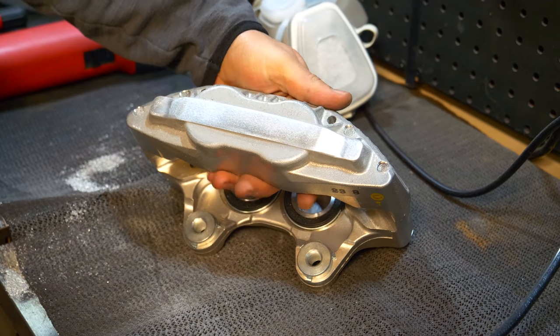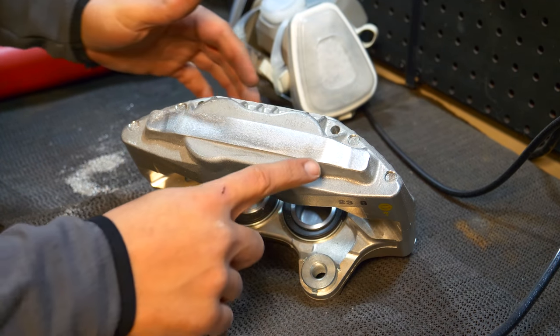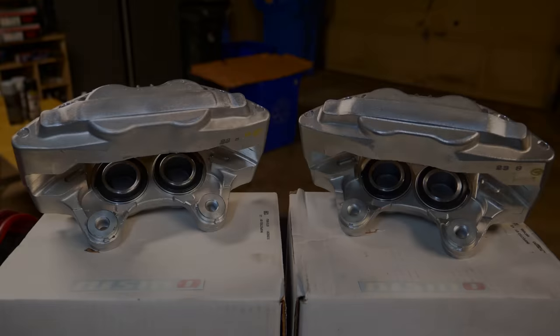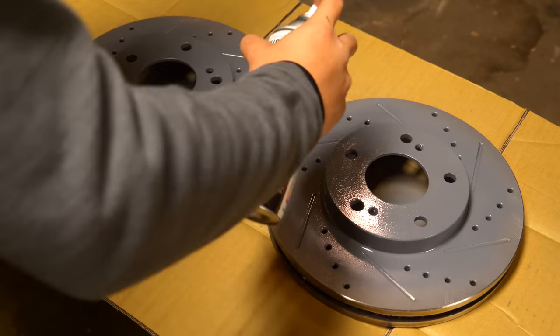You can see now that this looks very, very nice. There's still a little bit of aluminum dust on the surface, but once we clean this up we'll be able to see how nice it looks. With no casting marks now found on the front side of each caliper, we can get these things prepped to paint them. In the meantime, we can apply our second coat of primer onto our brake rotors.